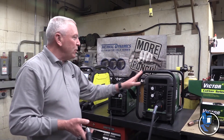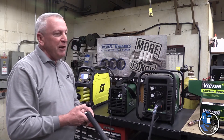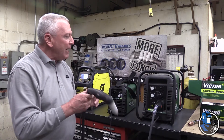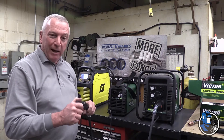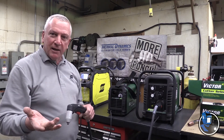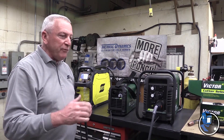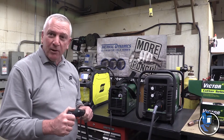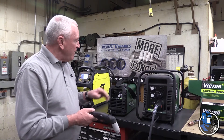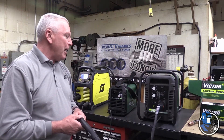The Cutmaster 52 also has a full four-year warranty, manufactured by Thermodynamics, part of the ESAB group. It'll cut mild steel, stainless steel, aluminum — basically anything that conducts electricity. It'll also cut through painted material and rusty material, as long as you have a good ground.